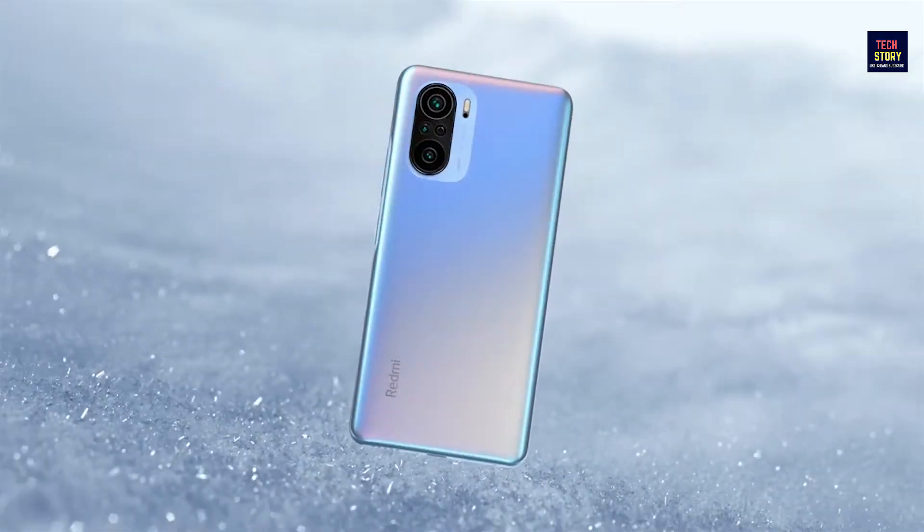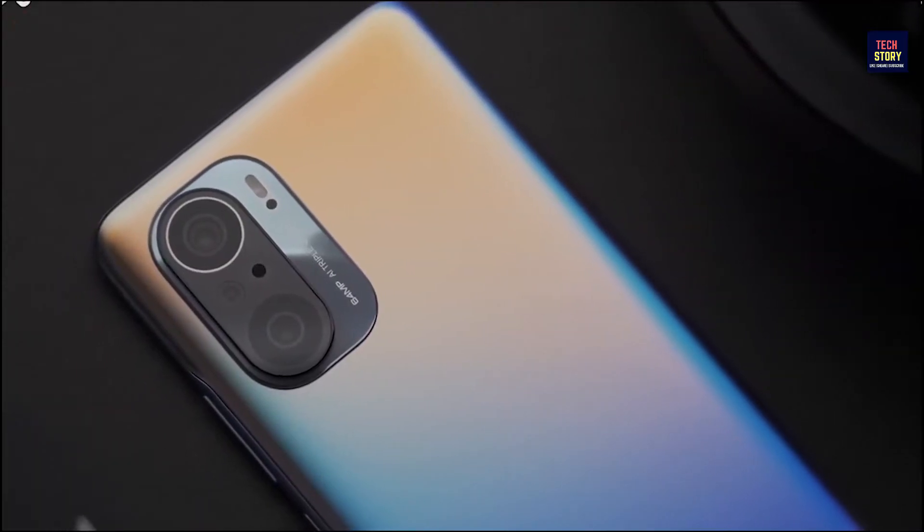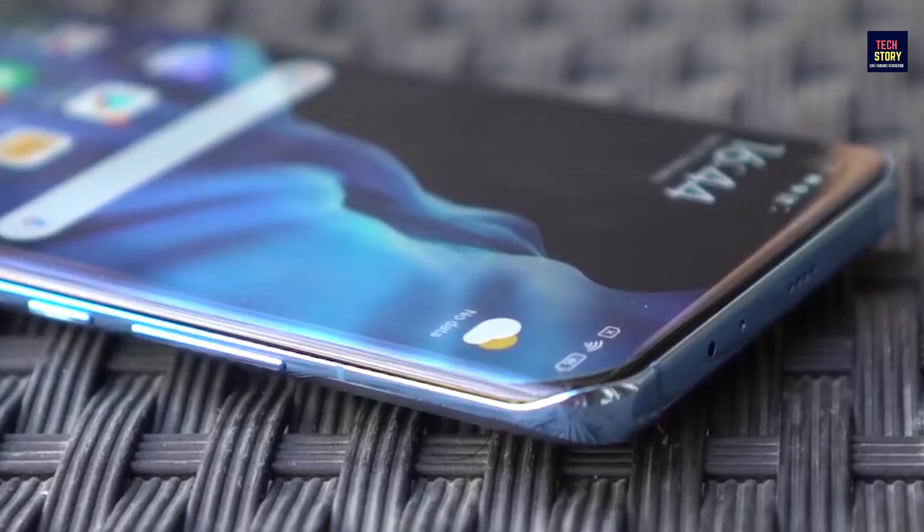We are going to get a 6.6 inches display, triple rear camera, and a 4520 mAh battery. We are going to talk about details about what you are going to get.